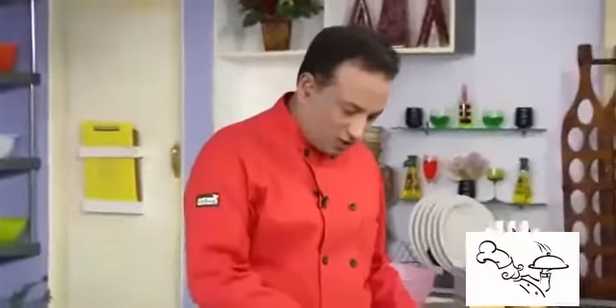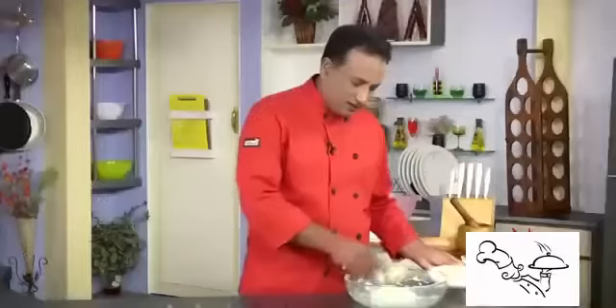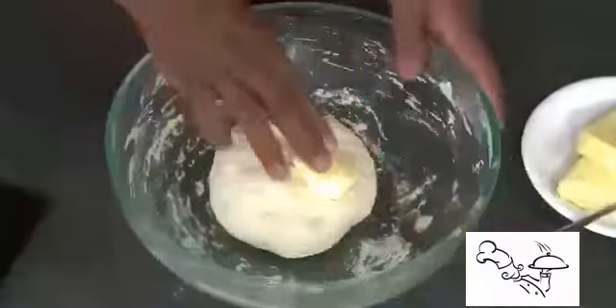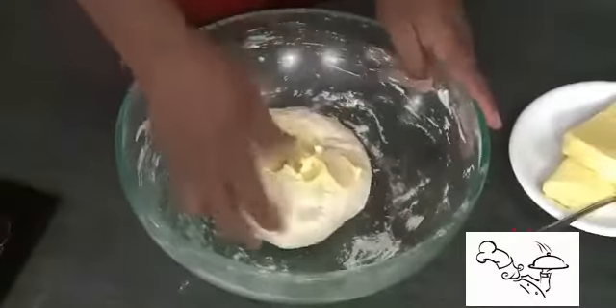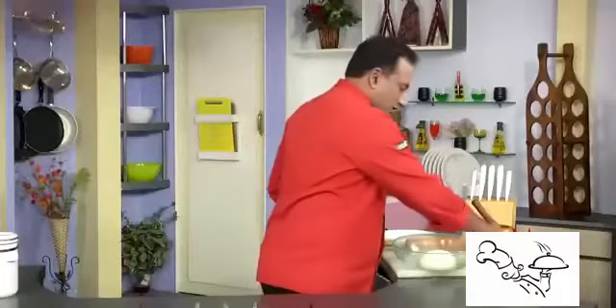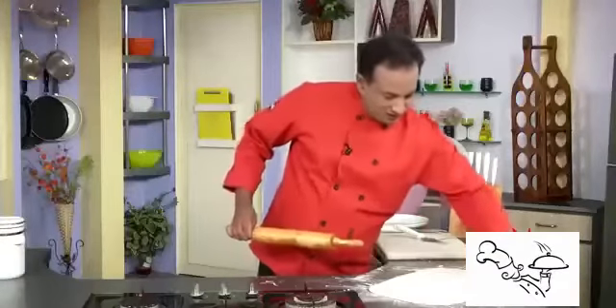The dough is soft — just rest it for a few minutes. After that, take 15 to 20 grams of butter and knead it into the dough. When the dough is ready, just cover it with a clean wrap. Then sprinkle some flour and we're going to roll this into a thin sheet — very easy, just tap it on the sides and make it into a nice rectangle shape.